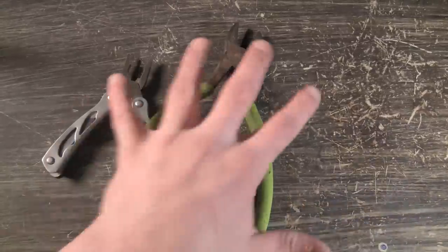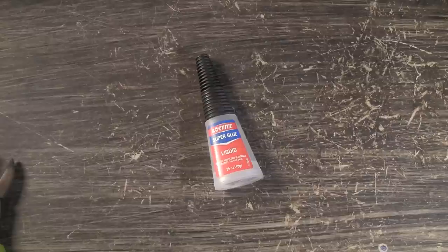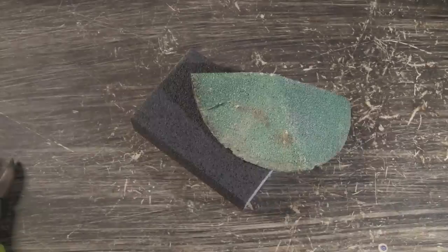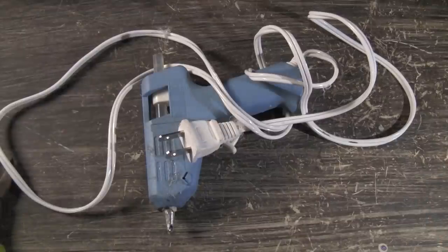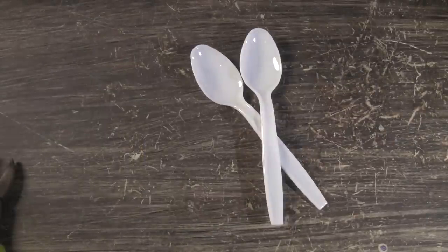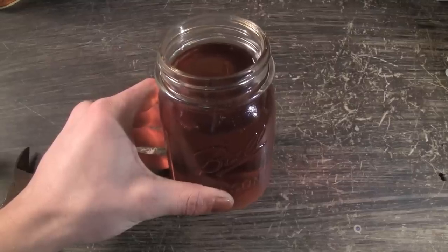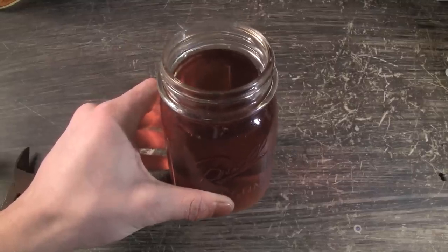The stuff you're going to need for this build are pliers, super glue, some wire — I recommend it be pretty strong — gorilla glue, sandpaper, a hot glue gun, two plastic spoons, a small bobber, and a lead pellet. And iced tea to keep you hydrated. Alright, let's build this thing.